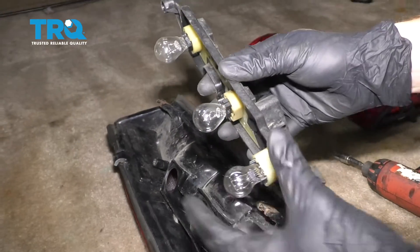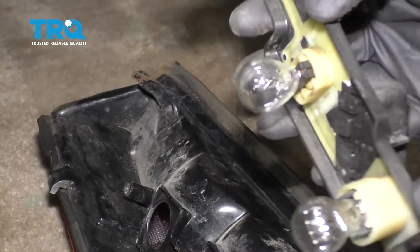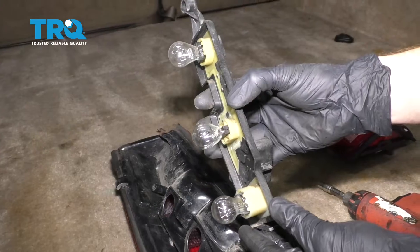Now's a perfect time to check all of your bulbs. Make sure that the filaments, which are the areas in the center, aren't broken. And of course, make sure that they aren't discolored. If you want to replace them, now's the time.